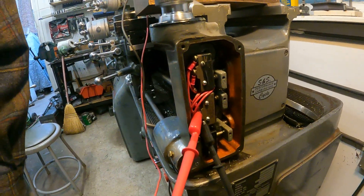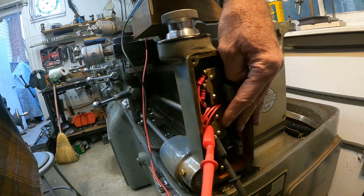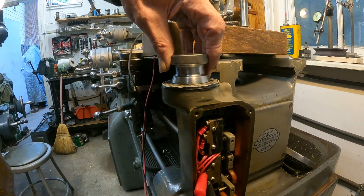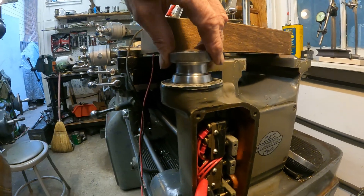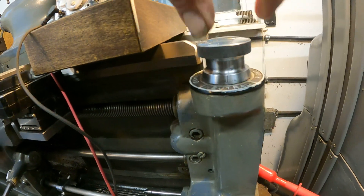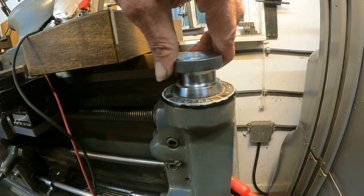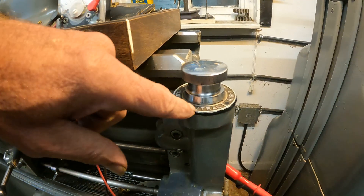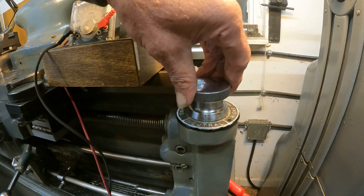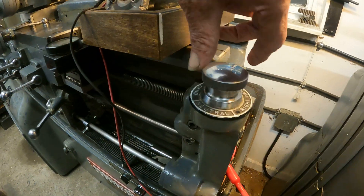Here are the switches. This is the forward switch, and this is the reverse switch in the electric lead screw bracket. When it's in neutral — it's in neutral right now — nothing happens. You can lock the machine up by putting it in neutral and turning the machine on; if it's in neutral, the machine won't run. So you can lock people out with that. I've done it many times.